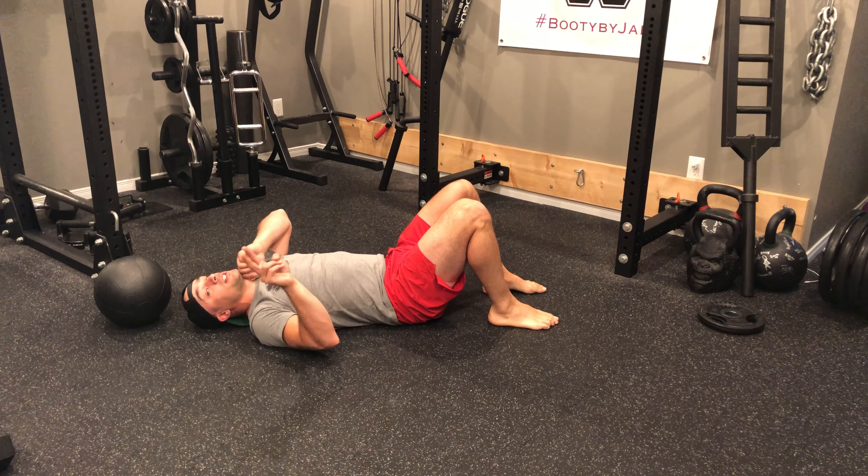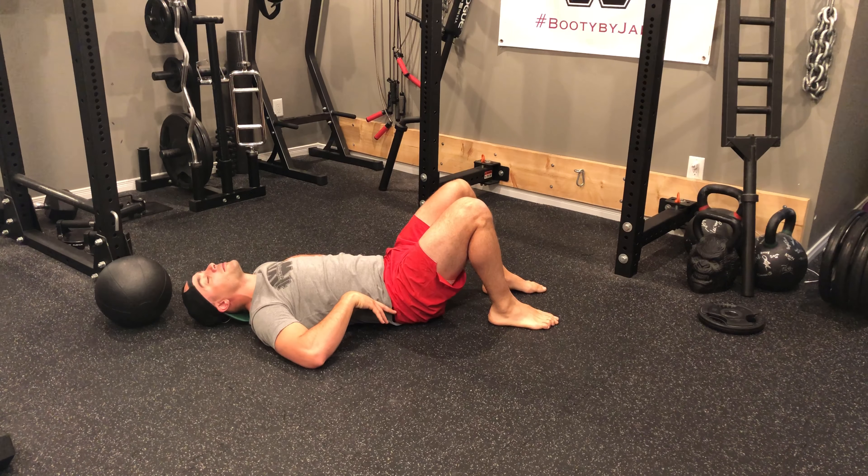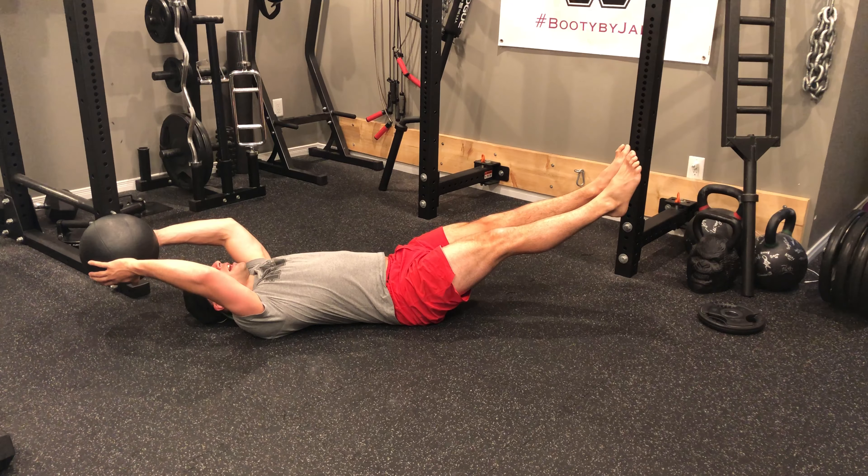Option number two is a little bit more challenging, but again we want to make sure that we're not raising our lower back off of the floor. We want to stay nice and tight. Option number two is going to be to raise the medicine ball up.